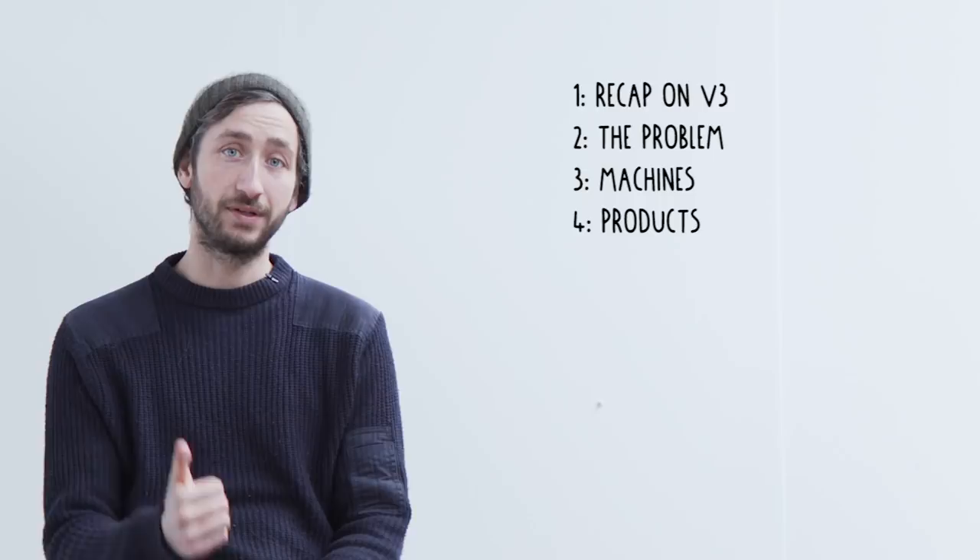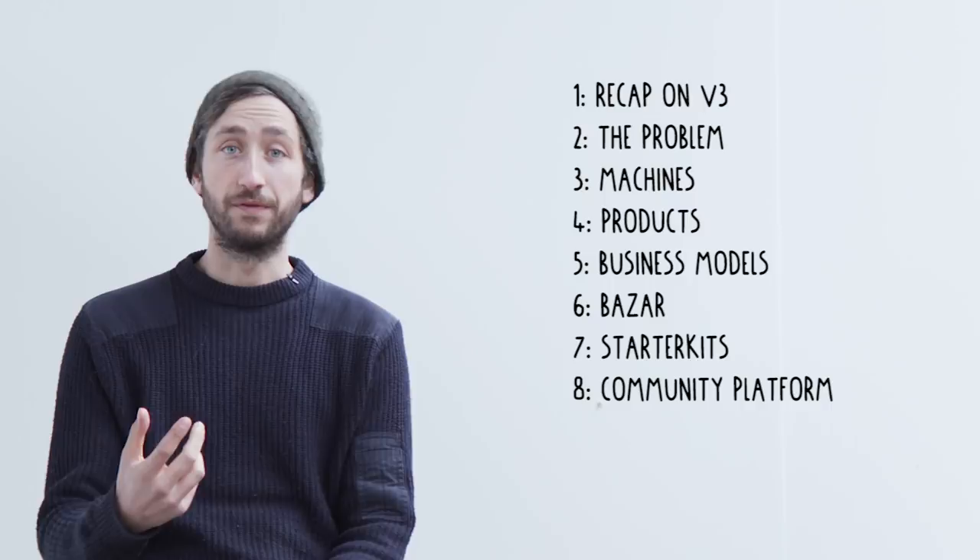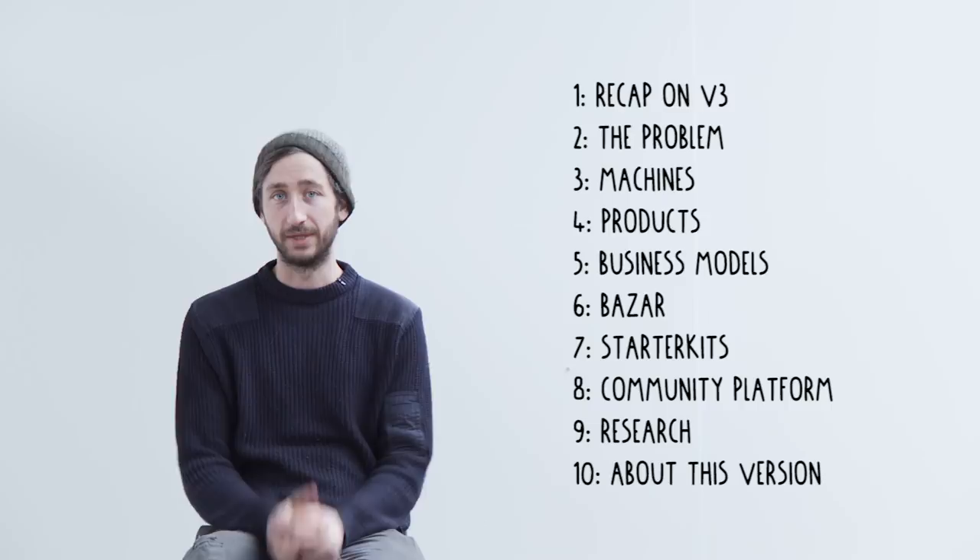You could skip to specific chapters. First I'll give a recap on version 3 and where we currently are. Then I'll talk about the problem — why we're doing all of this. Then a bit about the machines and developments we did there, about product design and all the new products we developed. Then Joseph will talk about the business side and the bazaar, Kat about the starter kits, Mattia about our online community platform, and finally some insights on how we developed this whole thing with volunteers.